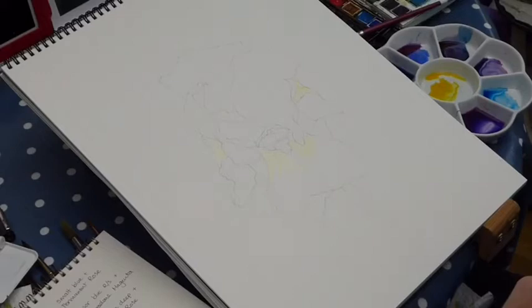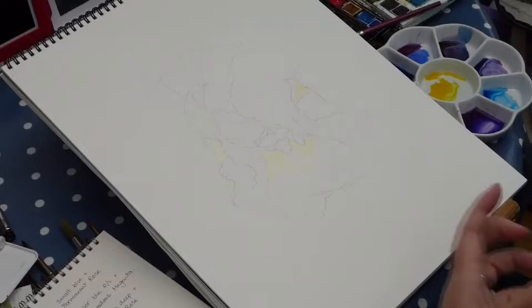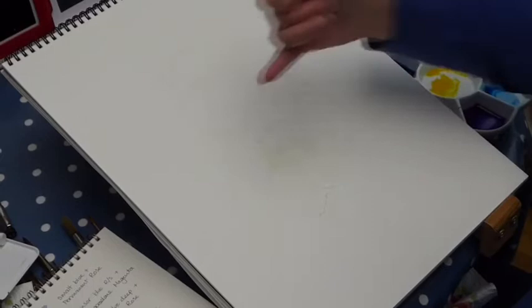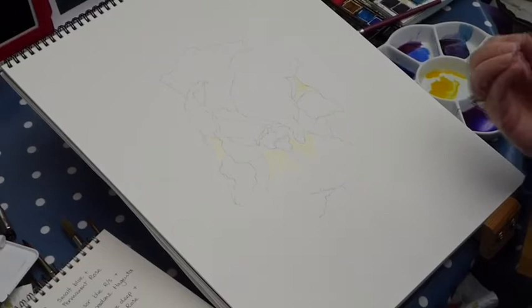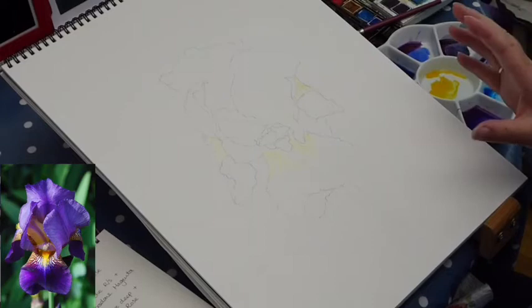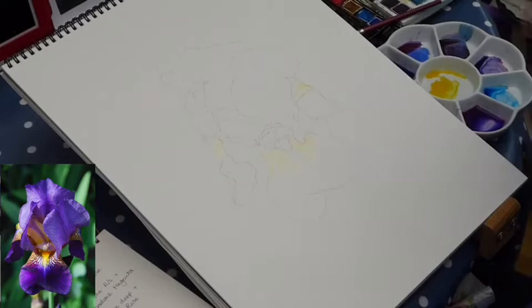I'm going to set this against white paper — I'm not going to put a background behind it, but you can. You can decide whether it's most sensible to wash a colour behind the iris first, or paint the iris first and put the background in behind. I'm going to set mine against white paper because I think it'll look quite dramatic, as it's fairly strongly coloured. I have also painted a little bit of masking fluid into position in advance, because I have some areas that I want to retain as white paper or very light patterning. It's now completely dry so I can wash over the top. The iris you choose may not need any masking at all — this is purely because I've got some patterning around the throat or tongue area of the iris.